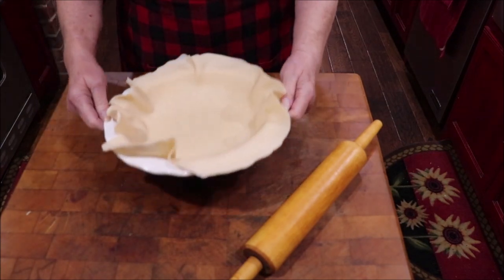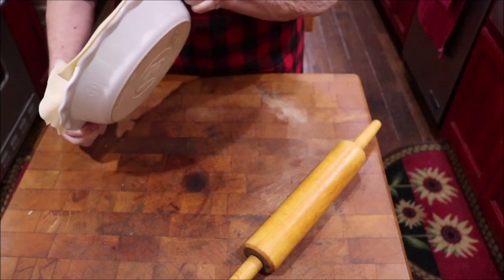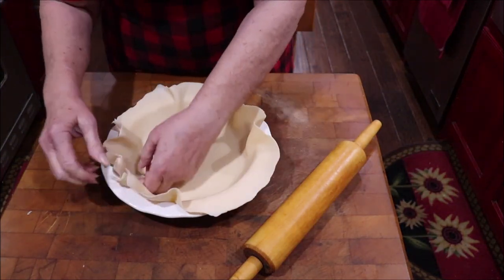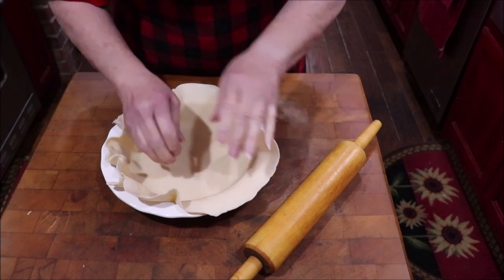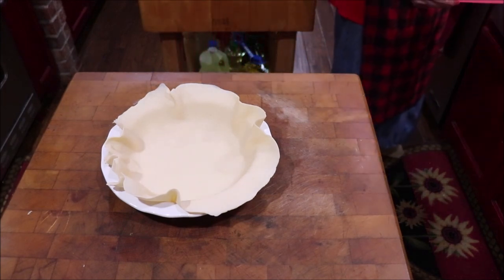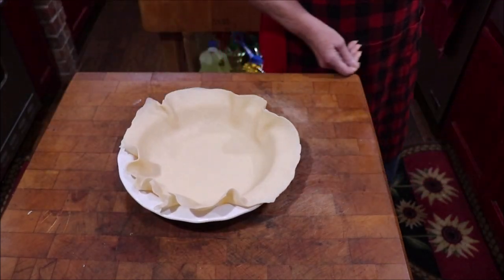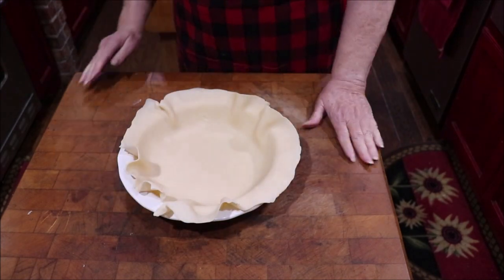This is a pie plate that was a gift to me. It's an Emile Honoré — it looks like Emile Henry. There is a website emilehonore.com; they're made in France. I enjoy using it just because it was given to me. Alright, I've got my pie crust ready.